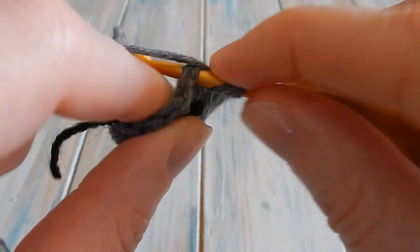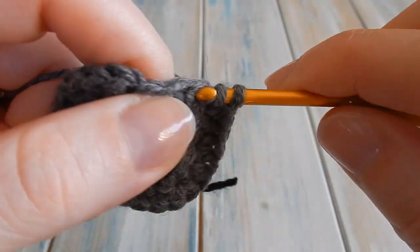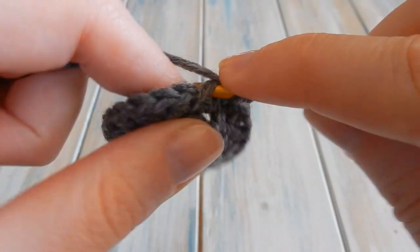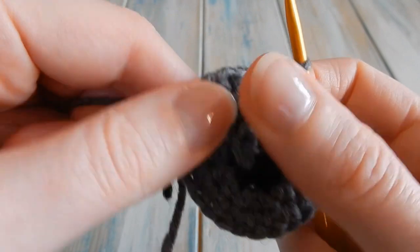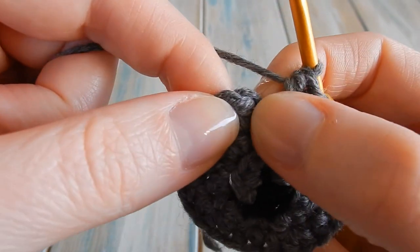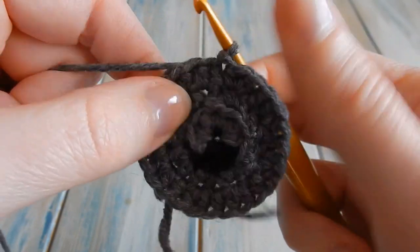Continue the pattern of one half double crochet then two half double crochets all the way around, ending on two half double crochets. Check your stitch count is 24 — count by twos to verify. Don't work into the fake stitch. Then find your first half double crochet and do a little slip stitch into there to join the round.